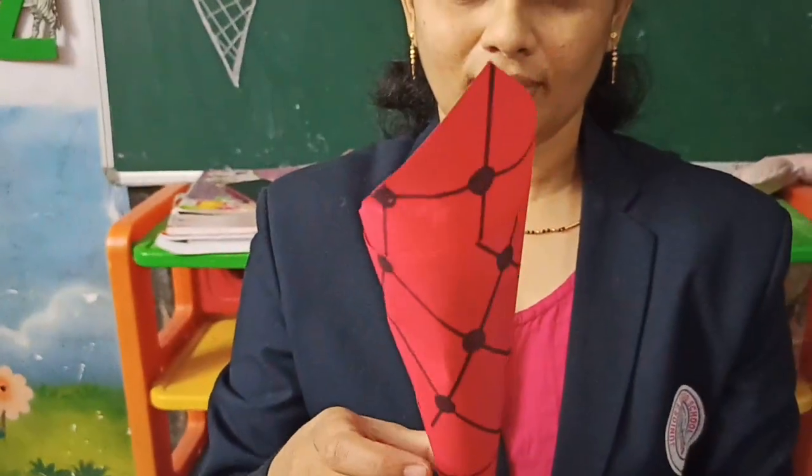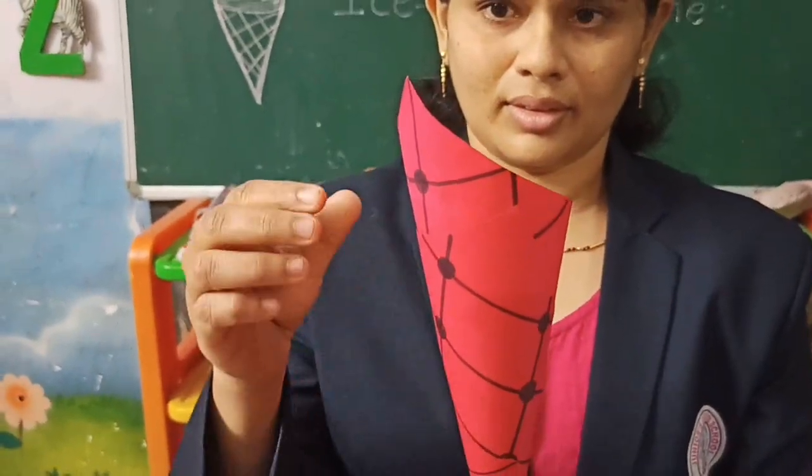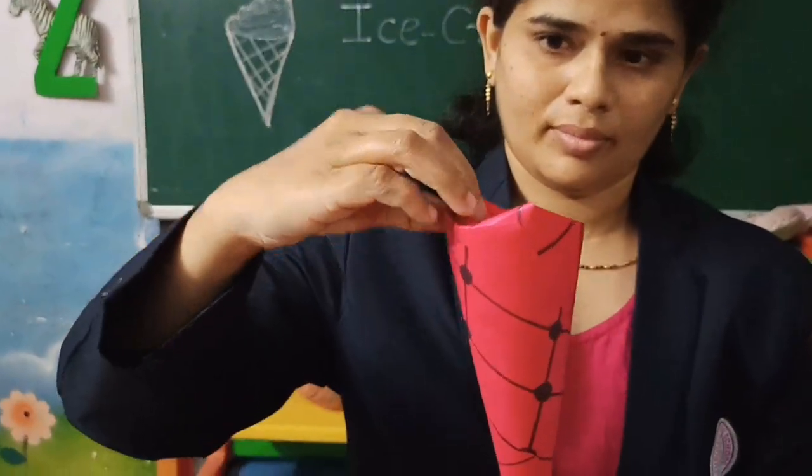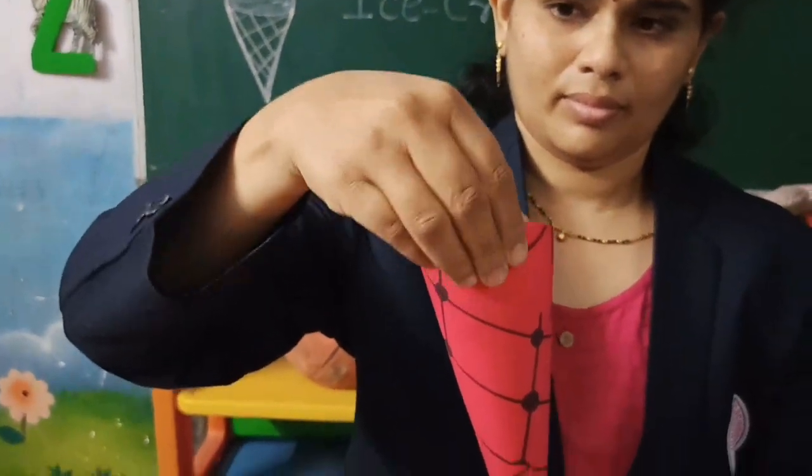Now can you see the tip of the cone? You have to fold it inside. Your ice cream cone is now ready.